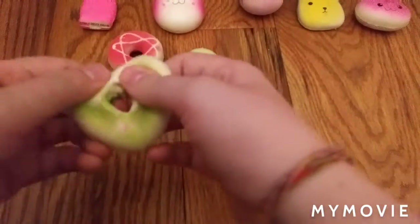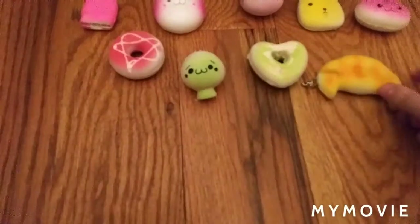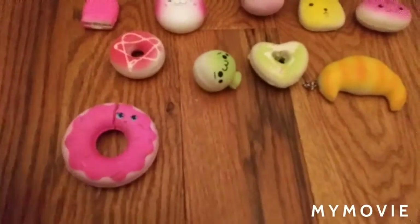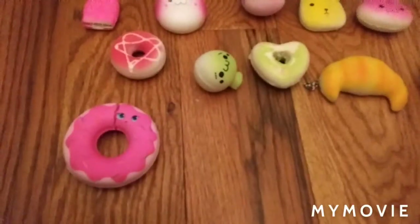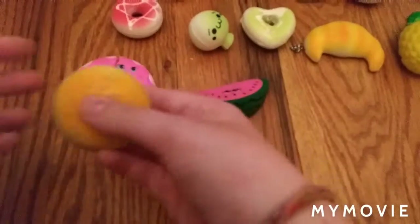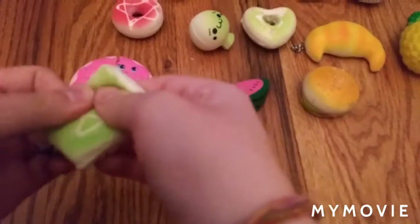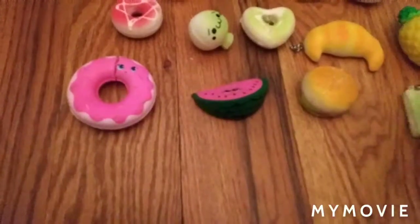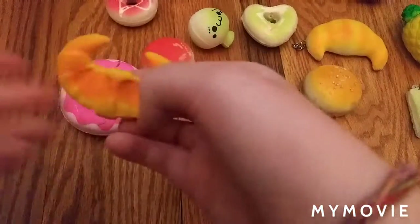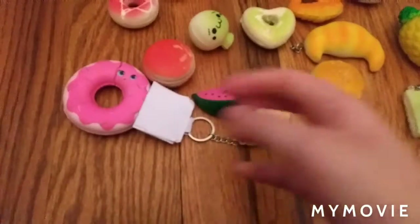Her doughnuts squishy. Croissant squishy. Donut squishy. Pineapple squishy, watermelon squishy. Hamburger squishy. Cracker squishy. Macaroon squishy, macaroon squishy. Croissant squishy, bread squishy. And another bread squishy.